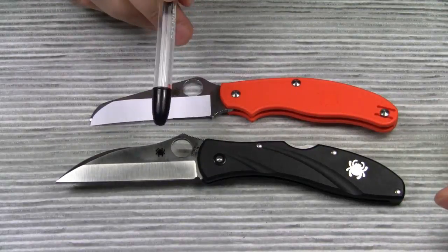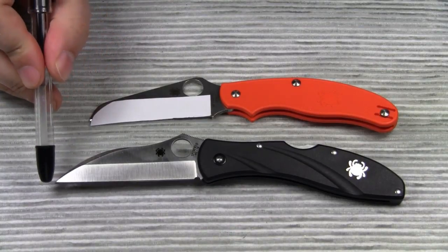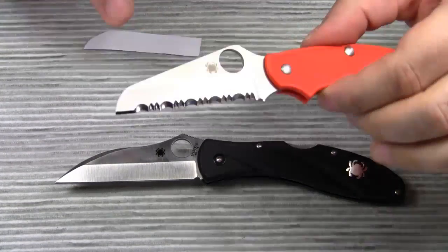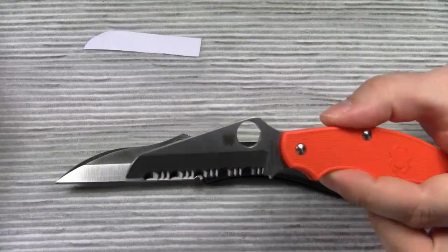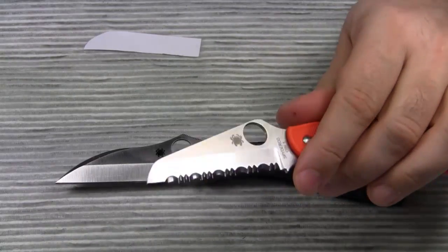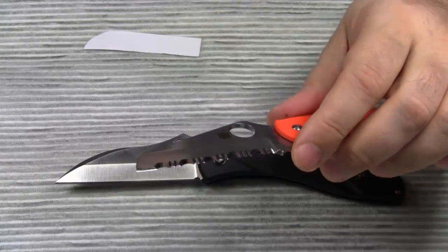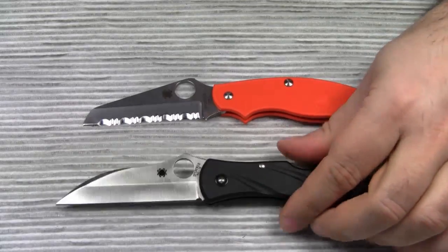A wharncliffe blade has a straight edge like a sheepsfoot blade. However, the spine of a wharncliffe blade is gently curved and the point is more acute. Also, the curve of the spine starts closer to the handle. The dull tip of a sheepsfoot blade prevents accidental puncture — that's why sheepsfoot knives were used mostly by sailors in the old days. When the ship suddenly rolled, a knife with a rounded tip was less dangerous. Nowadays, sheepsfoot blades are still commonly used for rescue knives; if you need to cut a safety belt, you don't want to hurt the person you are trying to rescue from the car.